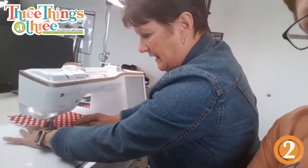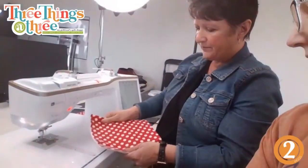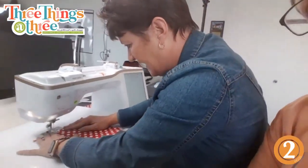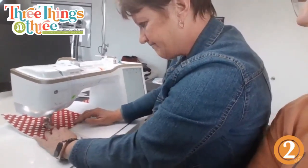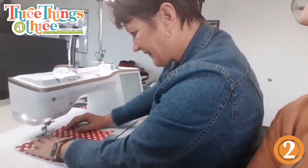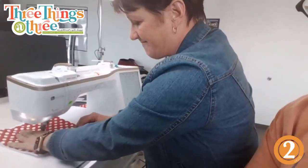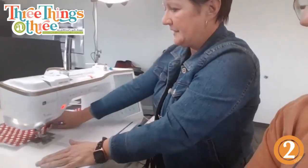I did not write a pattern for this because you can just say: make a square, make the same Insulbright. So cute! This is also a great stash buster. It doesn't even have to be a strawberry — you could make it whatever you want. That was really fast — just the one side. Now we have two sides done.